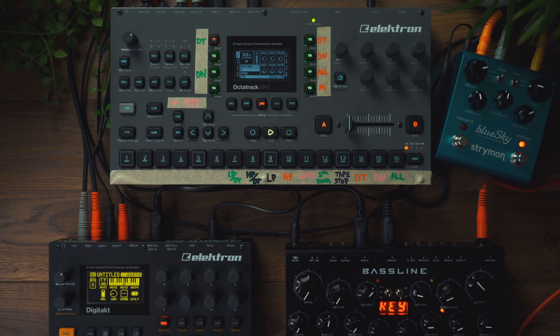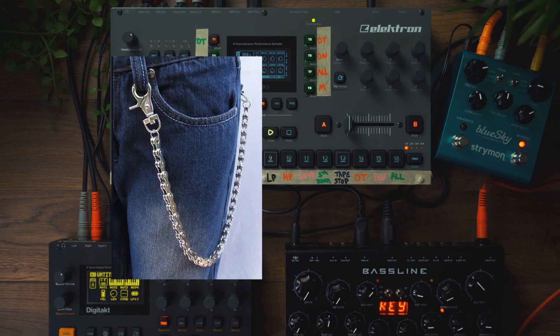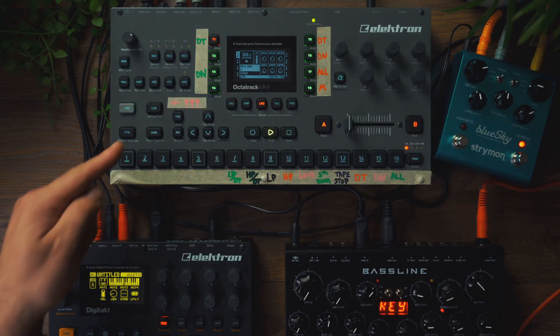Hi, Matthew here. In this short tutorial, I'm going to show you how to make the sidechain pumping effect on the Elektron Octatrack.